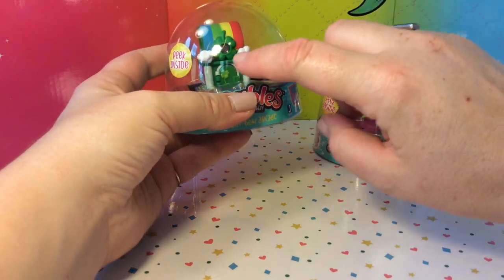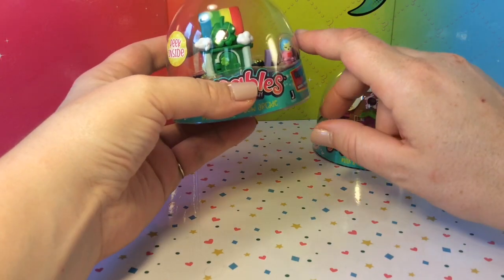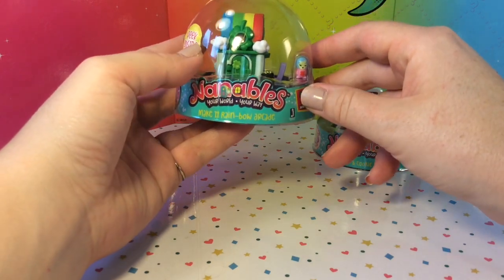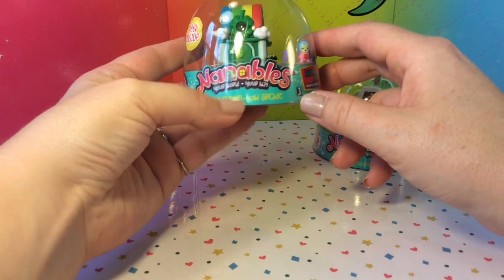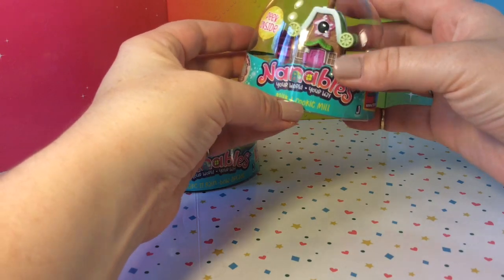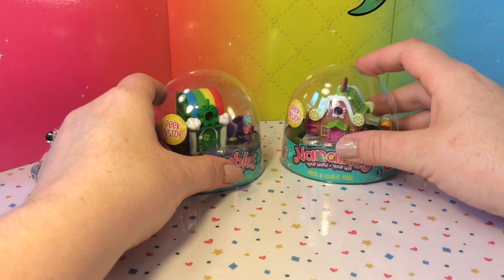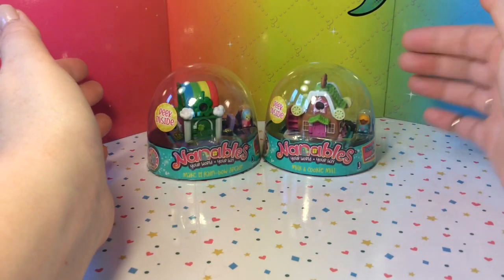So it looks like they are little buildings with different themes and they have a small miniature figure that looks a lot like the old Polly Pockets from the 90s. This one here is the Make It Rainbow Arcade and then this one is the Milk and Cookie Mill, and they both look super cute and adorable. I love miniature things so I wanted to find out with you what's inside.